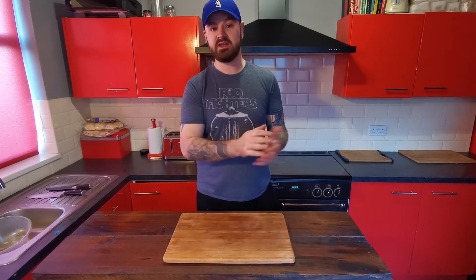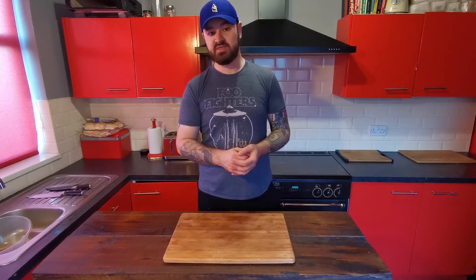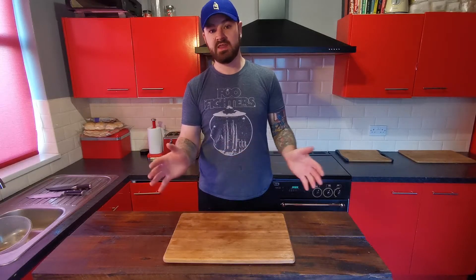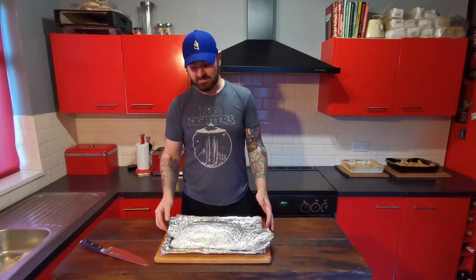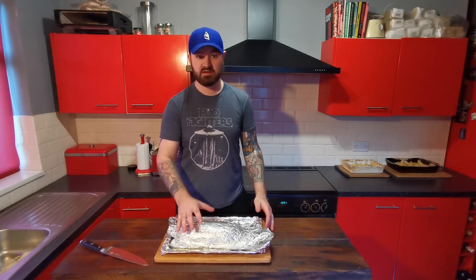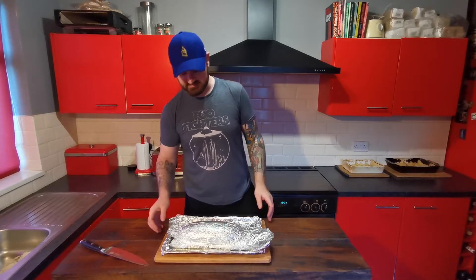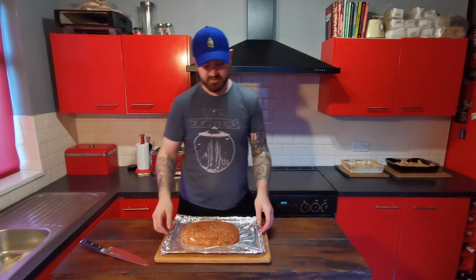Once you've made your glaze and your meatloaf has marinated in the fridge, if you've got any sides to prep you can get on with that now. I'm going to make some wedges — you've seen me make wedges in the Nando's video so I'm not going to go over it again. Once you've allowed this to marinate for an hour and a half, preheat your oven to gas mark four, then put the meatloaf in initially for an hour. At the hour mark we'll come back and put some glaze on, then put it in for another 50 minutes. Take the foil off the top and place it in the oven.